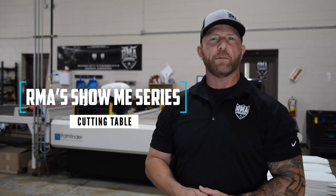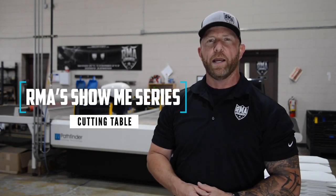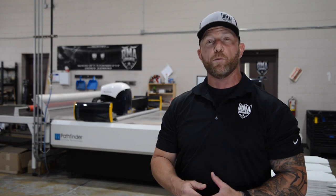What's up everybody, Brian here, and it's time to take another look under the hood at RMA in the latest installment of our Show Me series.